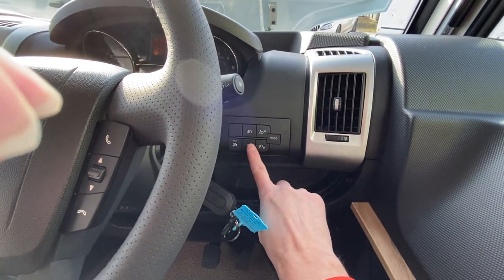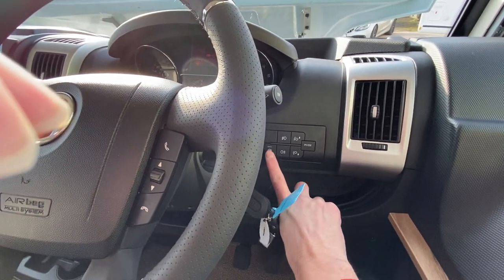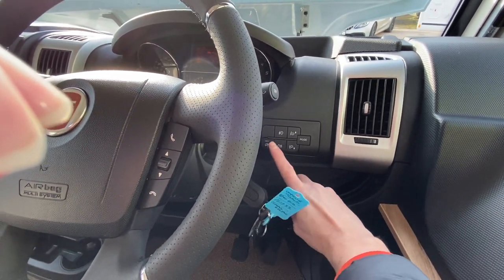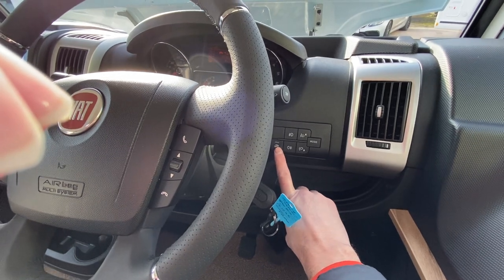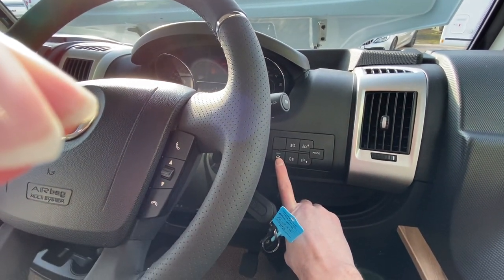On this van you've got front and rear fog lights. Because there's a new eco version engine, you've also got auto start-stop on it. By default the auto start-stop will work on the vehicle; if you want to turn it off you need to touch this button every time you start the vehicle.